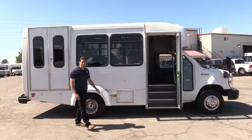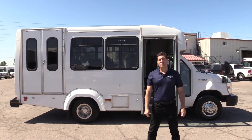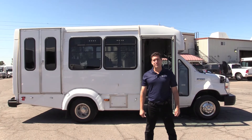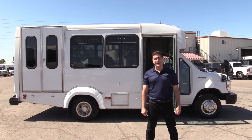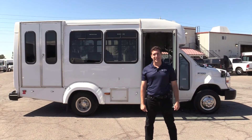If you're interested in this shuttle or any of our other buses on our lot, please give us a call at 877-456-9804. You can also look us up on our website at lasvegasbussales.com. Thank you for taking the time to watch this video. Until next time, folks.